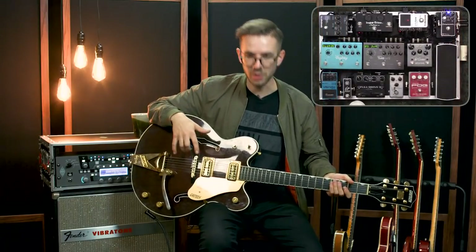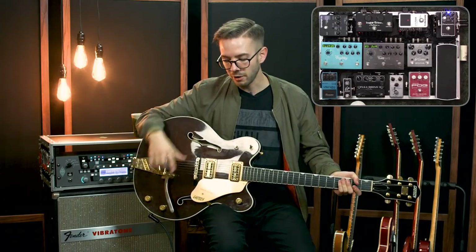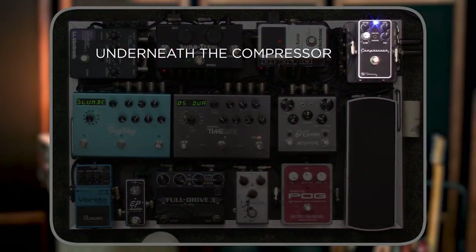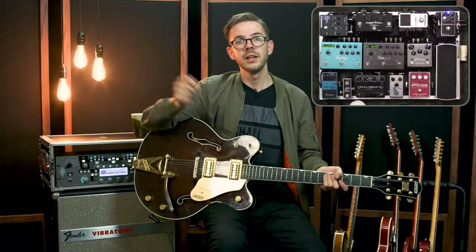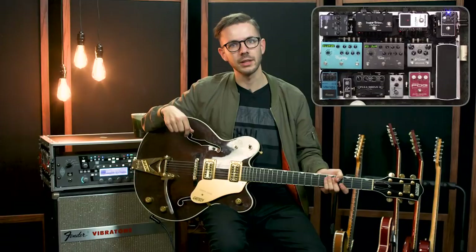Moving to pedals, I'll walk you through the order I have things in and how I have them set. From my guitar, I go into what's called a Goodwood Audio underfacer — it's just a junction box, an interface for my board, so all my ins and outs are coming out of one spot on my pedal board. It's got a mono sum button so that my stereo-wired board can be quickly summed to mono, plus a mute button, ground lift, and other features.